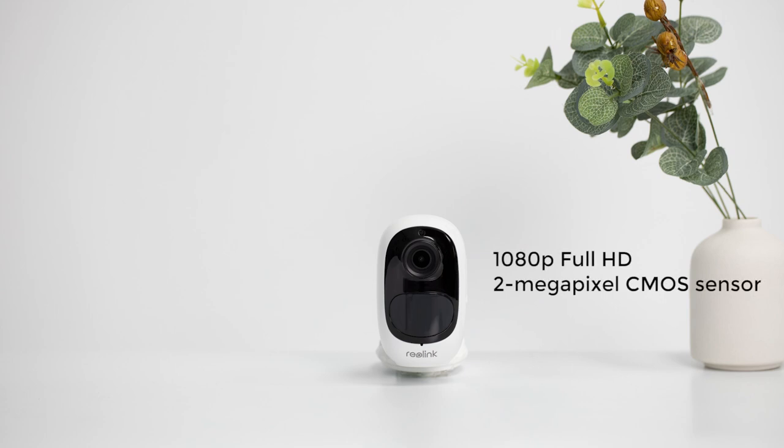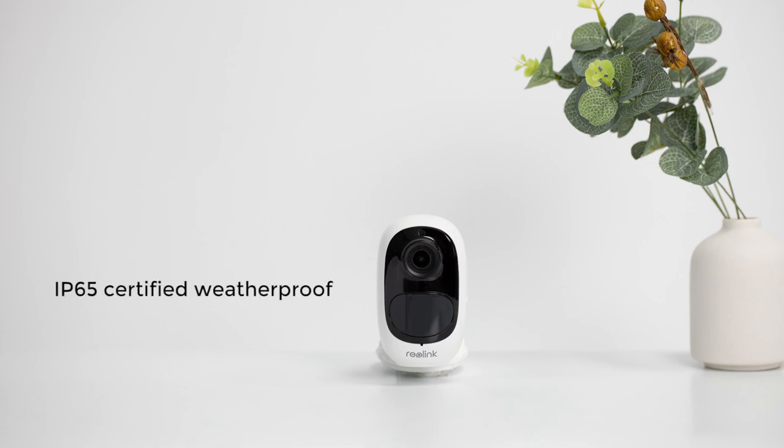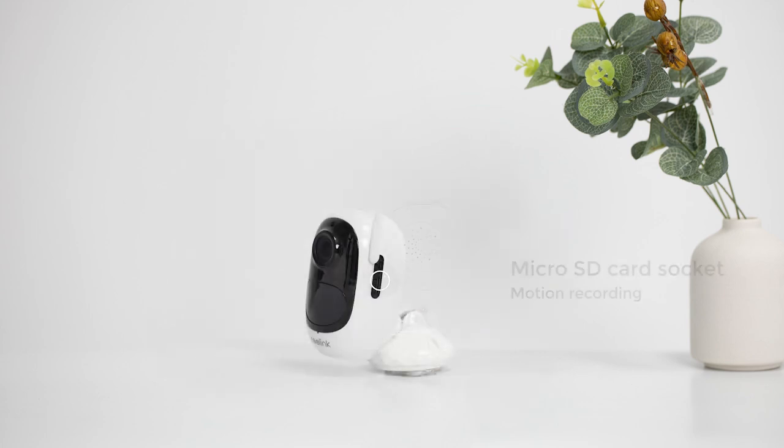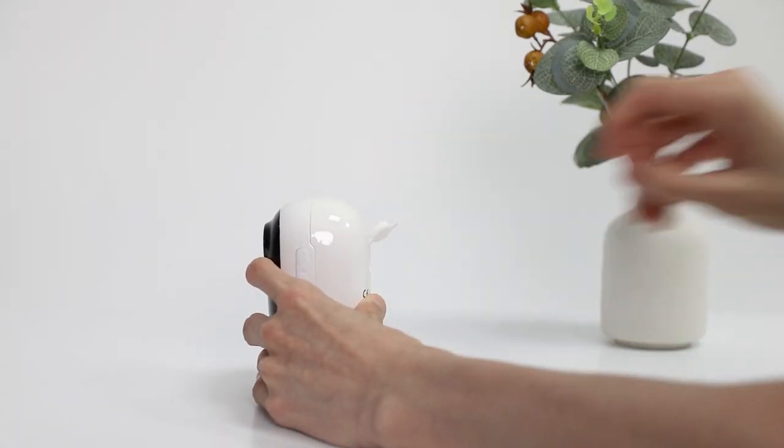Boasting a 2-megapixel CMOS sensor, it delivers crystal clear and sharp images and videos in 1080p Full HD day and night, with a 120-degree wide viewing angle to protect larger areas. It is IP65 certified weatherproof, working indoors and outdoors rain or shine, with a built-in mic and speaker for two-way audio, and a microSD card socket supporting up to 128GB local storage for motion clips.